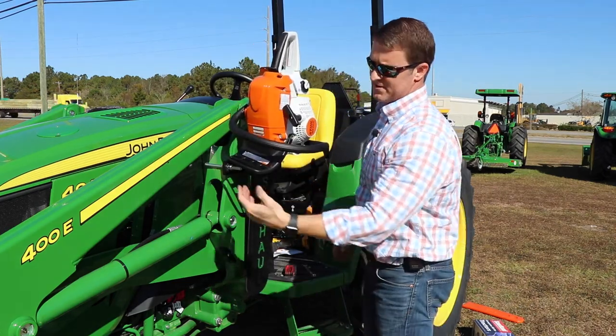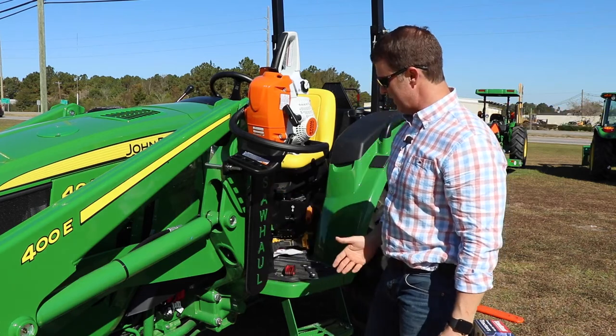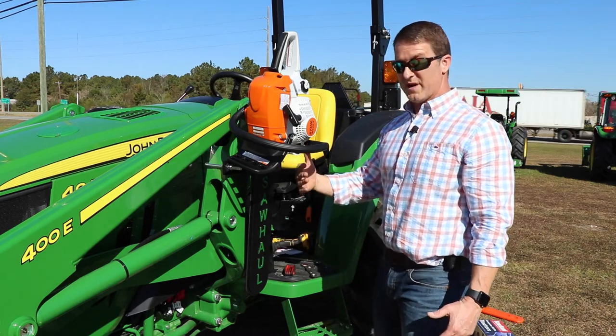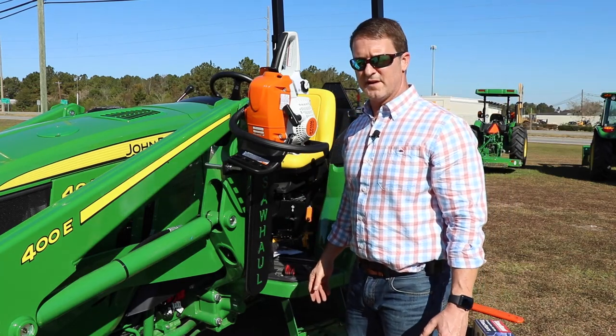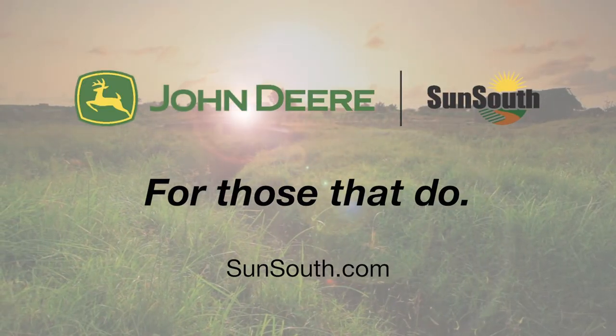And it's that easy. As you can see, the loader arm can raise up and down — there's nothing in the way, nothing to interfere with the operator station. So this is a great way to take care of your saw when you're at the farm cutting wood. When you're thinking about cutting wood, think Sun-South.